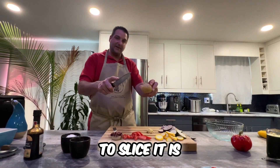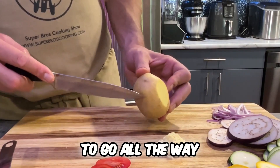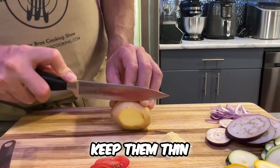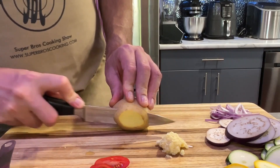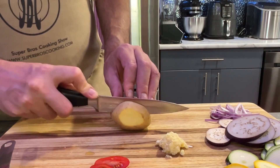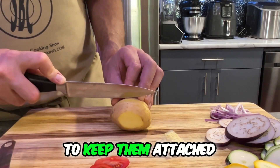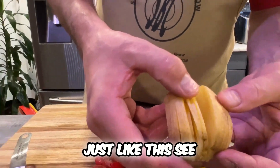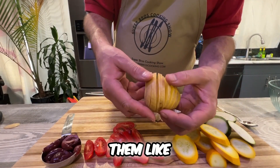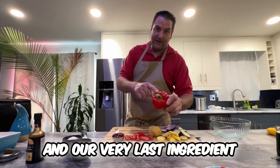The way I want to slice it — come in close — I want to slice down but we don't want to go all the way through to the bottom. We want to keep them thin, just like that, nice and thin, but you want to keep them attached just like this. See how you just want them like an accordion?